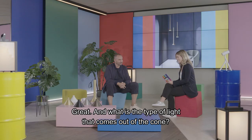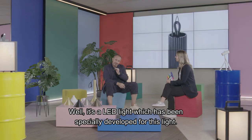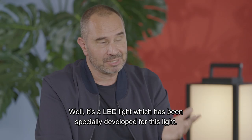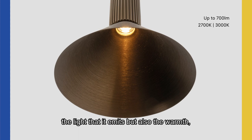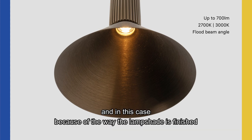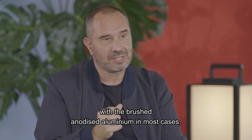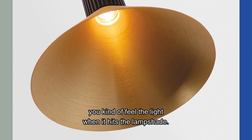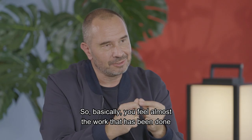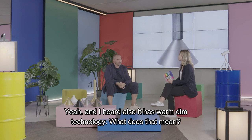And what is the type of light that comes out of the cone? Well, it's an LED light especially developed for this fixture. It's a really good quality light. The light it emits is important, but also the warmth. Because of the way the lampshade is finished with brushed anodized aluminum in most cases, you can almost feel the light when it hits the lampshade — you feel the work that has been done on the conical shape.